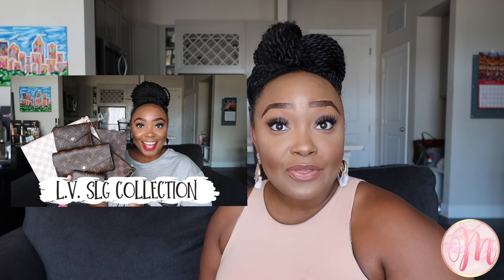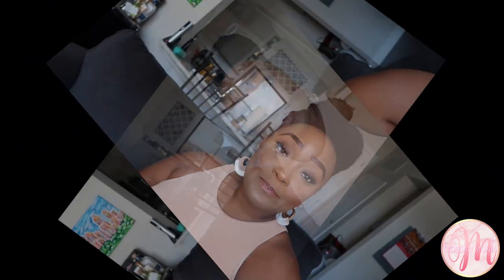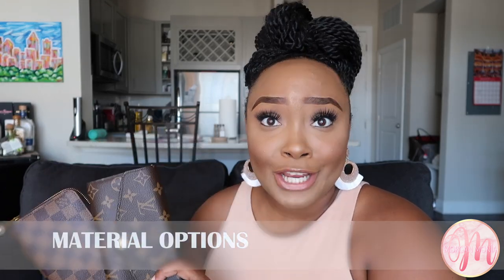I featured my Louis Vuitton Zippy wallet and my Louis Vuitton Sarah wallet in my entire SLG collection video and was asked to compare these two items. If you haven't had a chance to check out that video I'll link it both above and below. Let's get into this comparison. The first category of comparison for these two wallets is going to be material options.